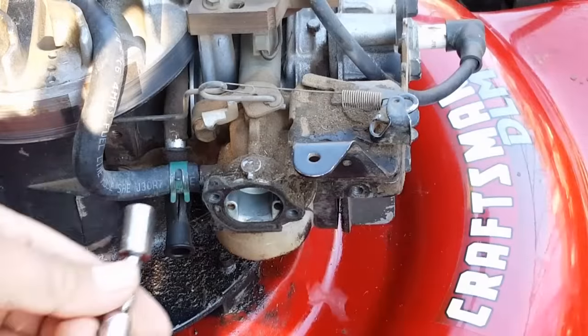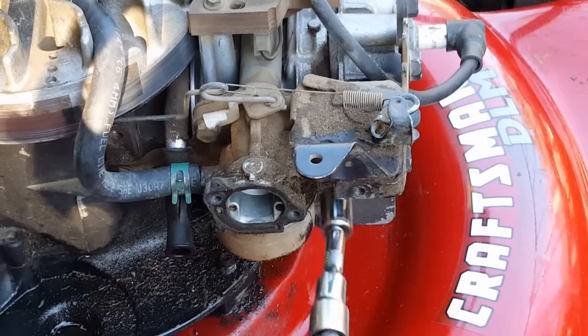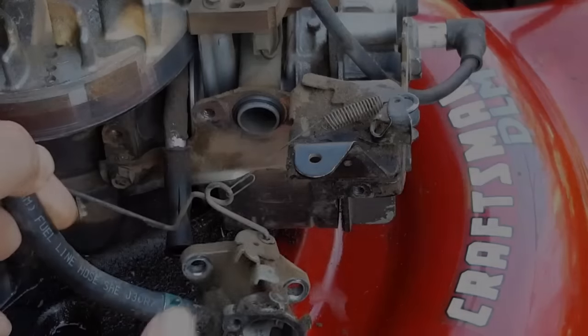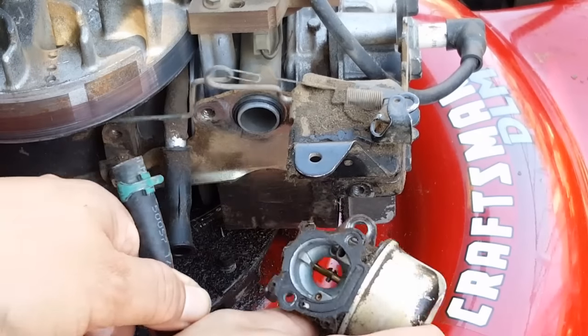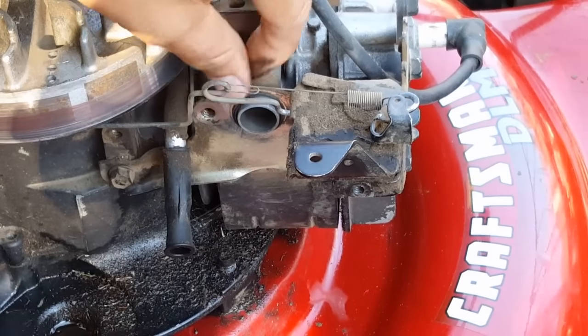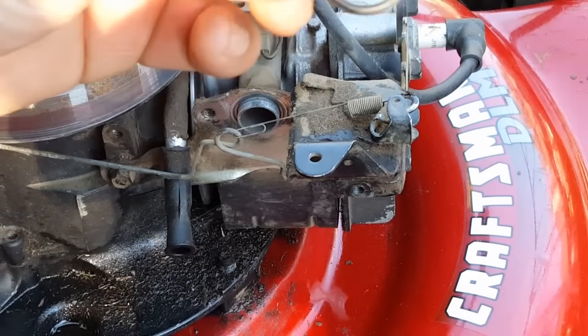Unfortunately the bolts holding the intake tube were also tight, so we'll have to go ahead and take the carb off and take a closer look at the plate it mounts to. At this point you can actually see what was loose — the plate that's bolted to the head that holds the carburetor to the intake tube was loose.